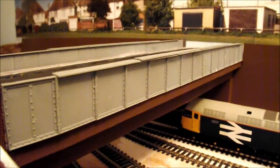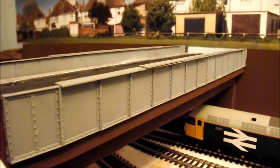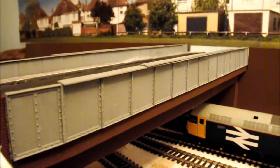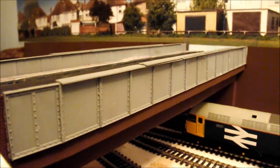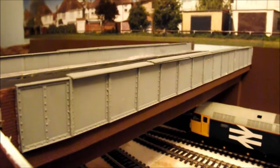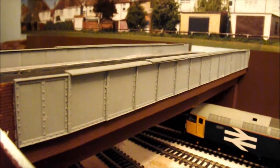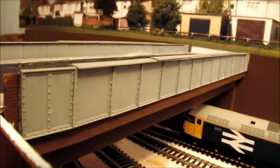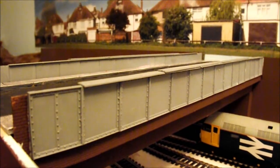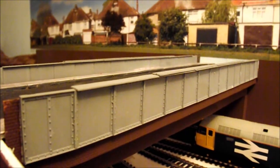Hello everybody and welcome to Behringer. This is going to be a little how-to video on how I do my girder bridge sections and weather them up. Here you are looking at the one over the Behringer station, and this is how I had started doing them with just a plain coat of grey primer. I'm going to show you how I'm going to weather them.